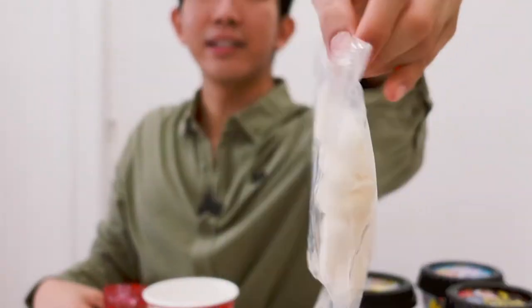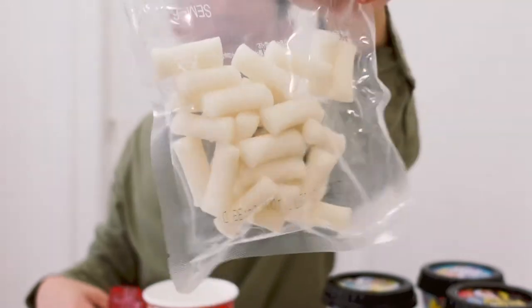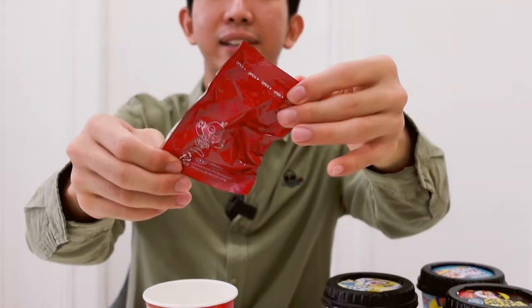So this is the instant rice cake — you can see it's sealed, like little gummies. And over here we have the sachet powder for the broth. It says I need to add both of these ingredients into the cup, add hot water to the fill line, and heat it up in the microwave for 1 minute and 10 seconds. Let's try it out — I'll see you guys soon!